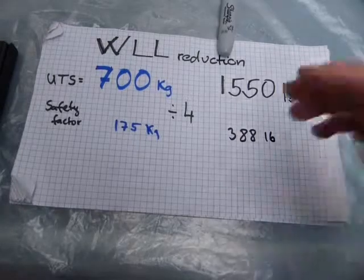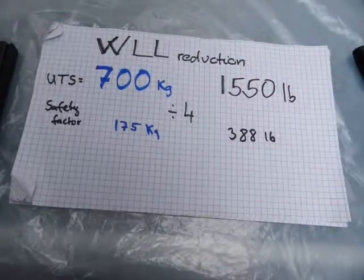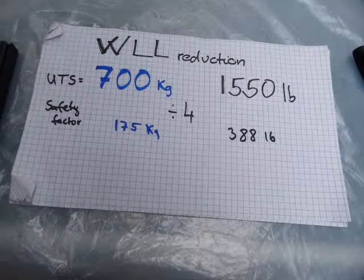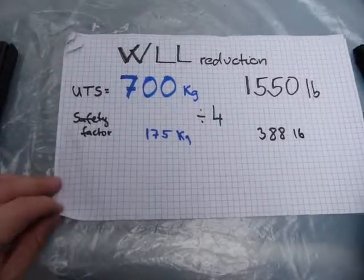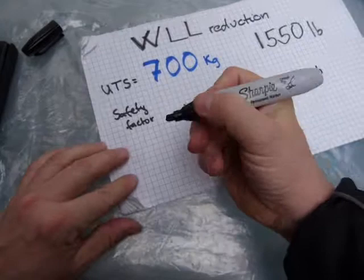You can do these reductions in any order — I'll show you at the end of the calculation. Because most of them will be multiplications, and multiplication is commutative, so you can do them in any order you like. The next factor is the knot efficiency factor.